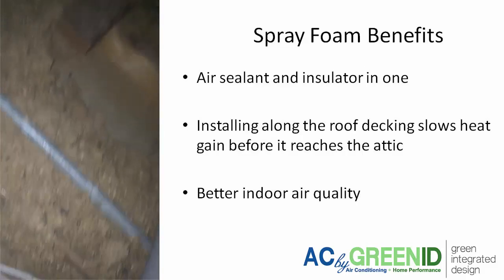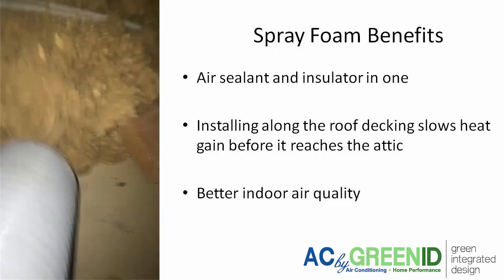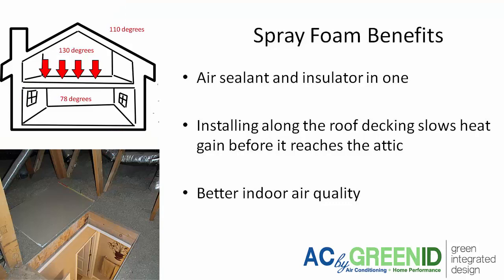In hot, dry climates, spray foam is an ideal insulation because it provides an air sealant and an insulator in one. You get insulation along the roof decking, which is much more effective than having insulation on the attic floor, because it's stopping the heat gain from coming into the attic rather than letting the heat gain come into the attic and then stopping it from coming into the house.